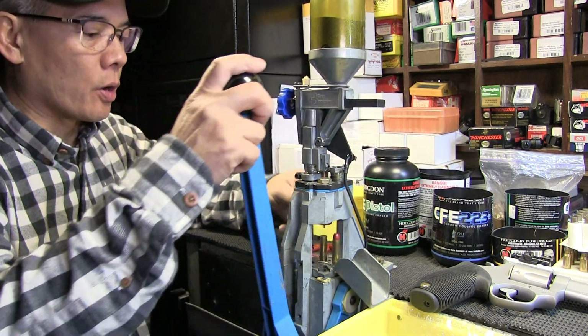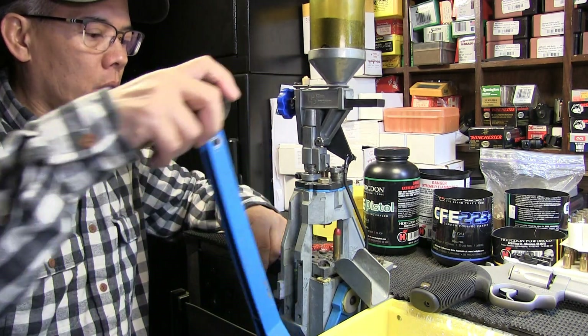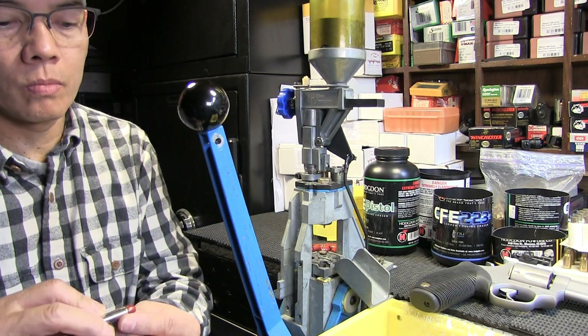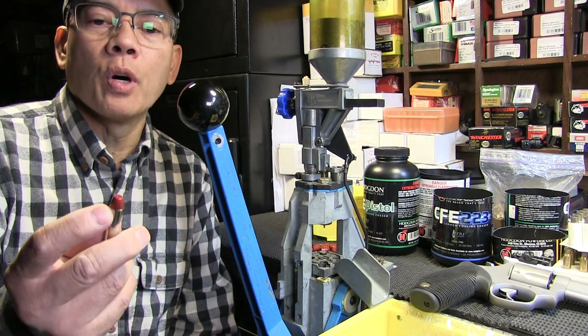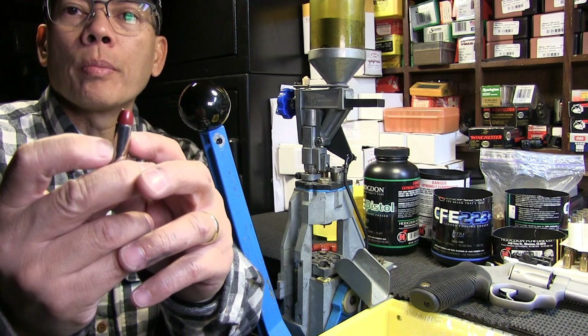Alright folks, last ones. Pretty nice. One thing on revolvers — you want to put a pretty strong roll crimp. You can see that roll crimp right there.